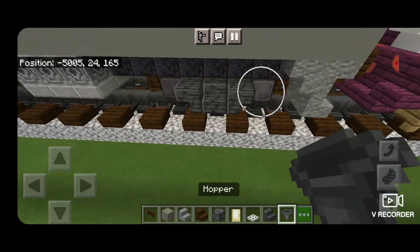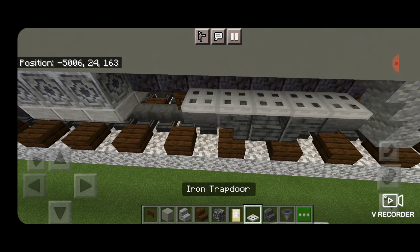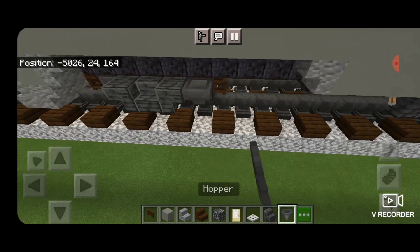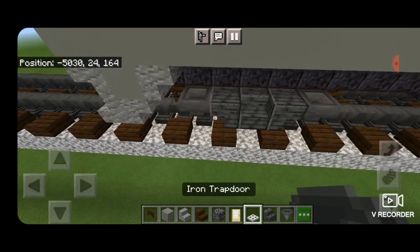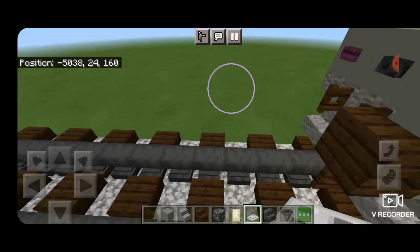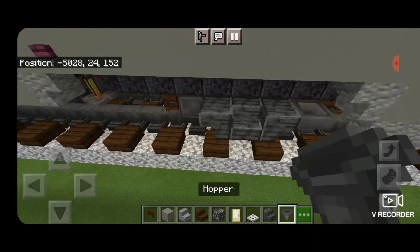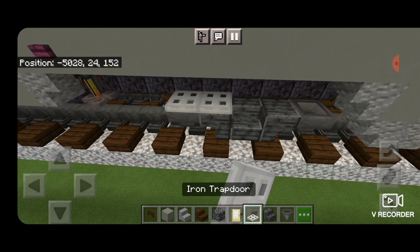Now come on the sides of the trucks. We're going to put a hopper in front of each wheel and then a full row of iron trap doors above it on the side. Same thing here — hoppers in front of the wheels, full row of iron trap doors. Then we'll do the other side: hoppers in front of these wheels, full row of iron trap doors.